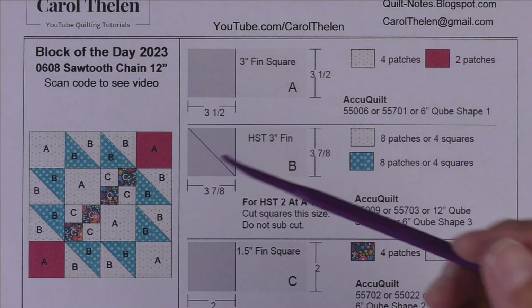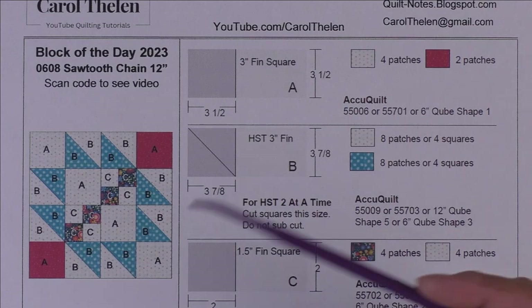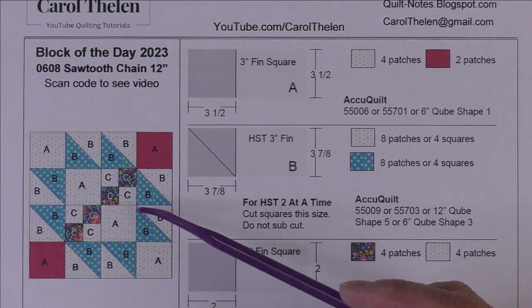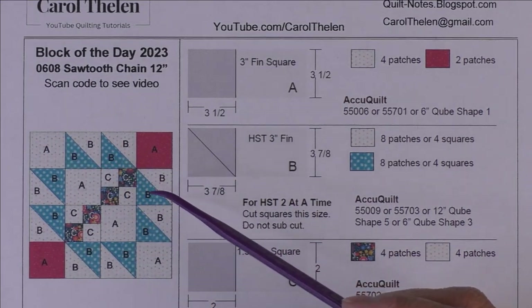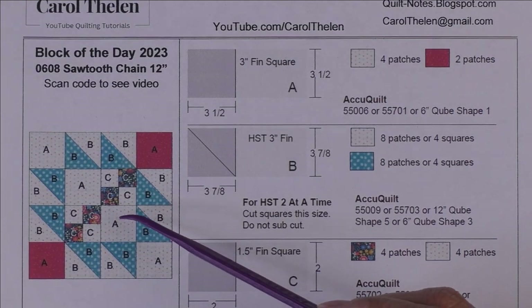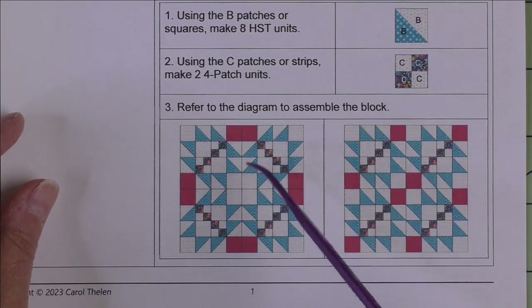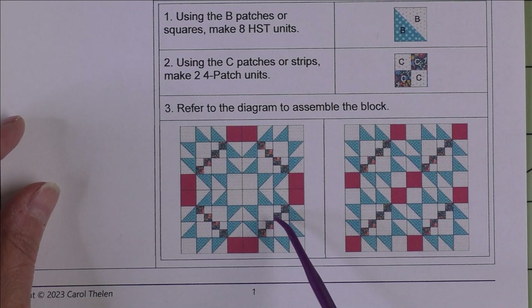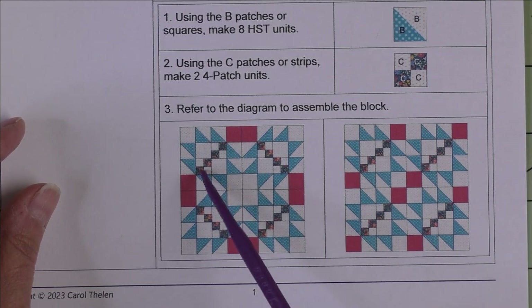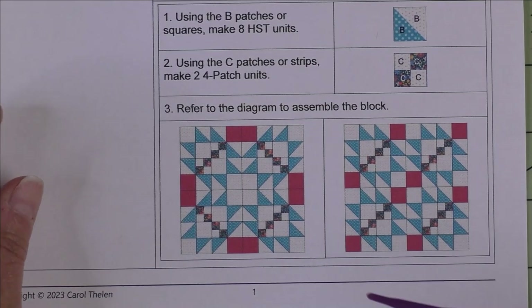This is the Sawtooth Chain block, 12 inch finished. Here is the diagram — we have squares, half square triangles, and four patch units which are squares. Here are two different designs of four blocks set together: these are rotated in the corners, and these are all going in the same direction, so you have a couple of choices there.